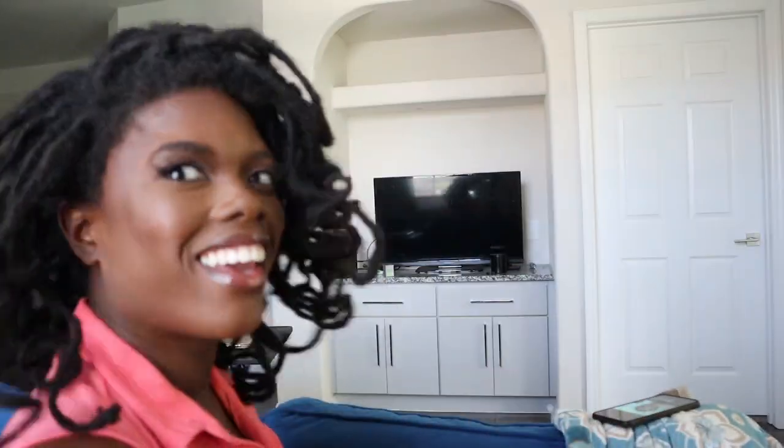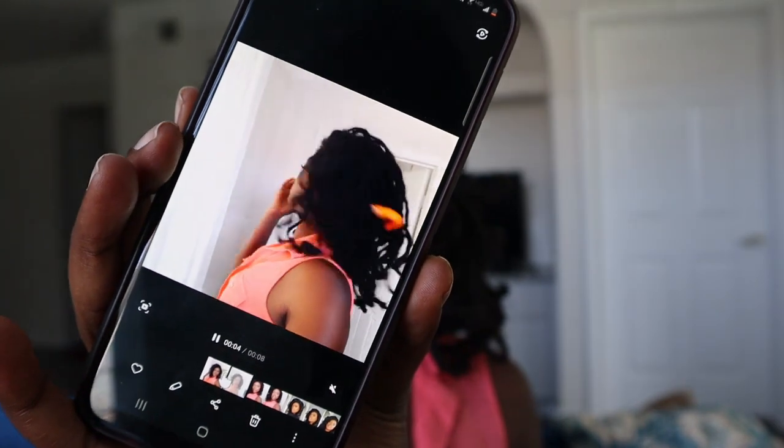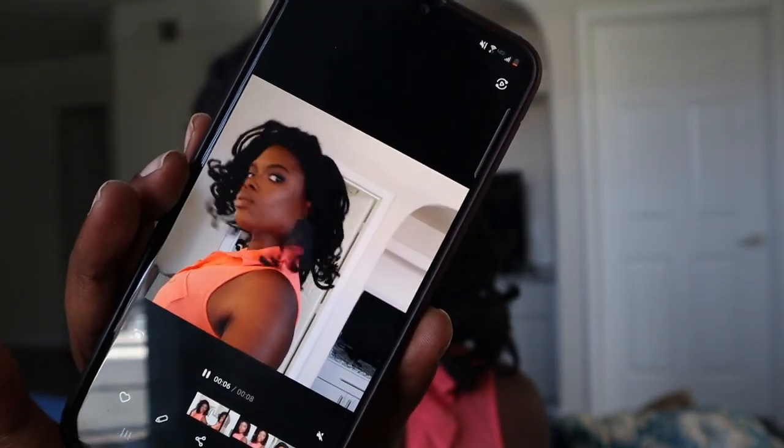Oh boy, whoever is watching — I'm back, y'all. I didn't know I had a whole... thank god I recorded myself. I recorded myself and turned around to find a whole orange piece still in my head!